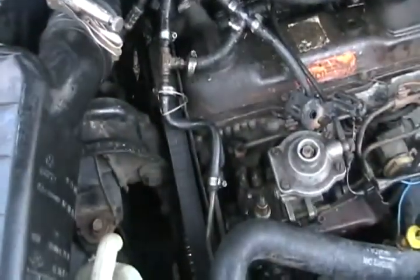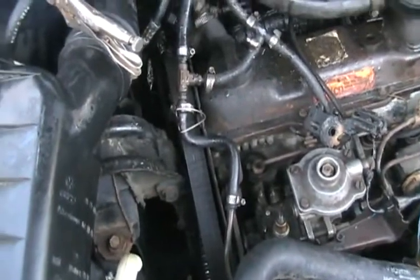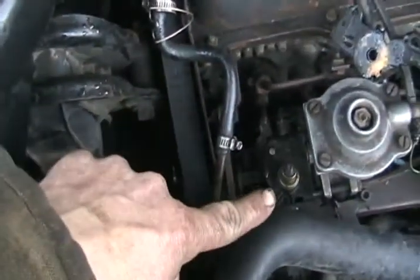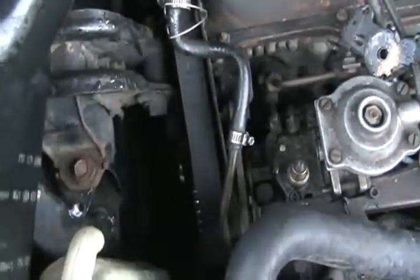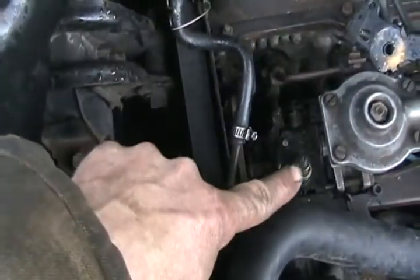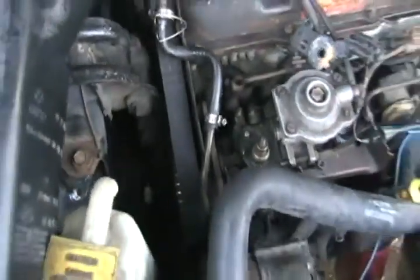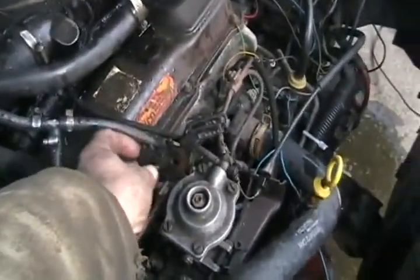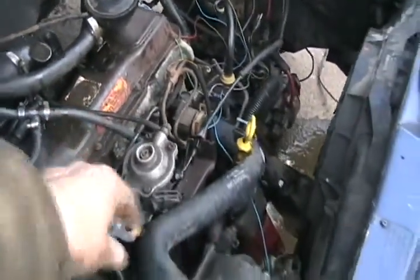Re-primed it all, cranking, cranking, cranking, crank again. It still just popped and fired one or two times but won't keep going. More fuel is coming up from right around this little shaft. I never bumped that throttle mechanism when everything was being moved around — it was never touched.